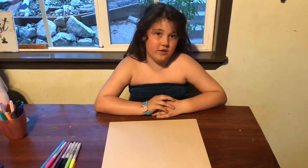Hey Kidbrarians, it's Betty and today I'm going to be drawing you a little drawing tutorial of the Cheshire Cat from Alice in Wonderland.